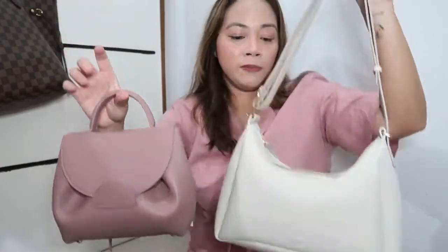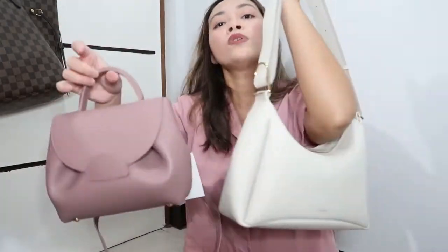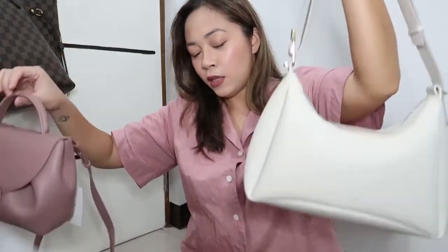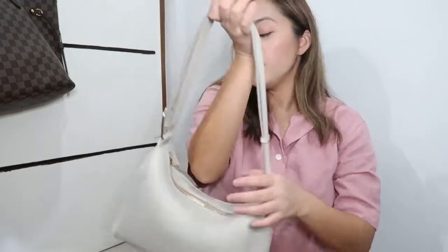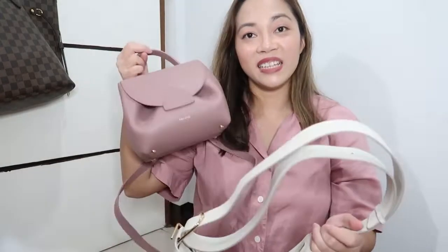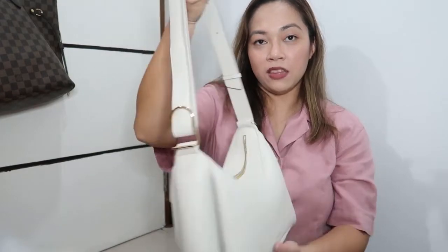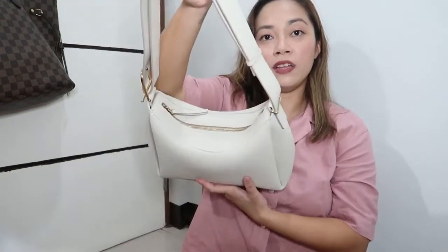I love this bag — it looks so nice and classy even in a light color, and the weight is really not heavy at all. But I think even though this is my favorite, I feel like I will use the Numero Un more often because it's easier to carry and at the same time there are tons of things you can put in it.